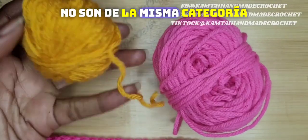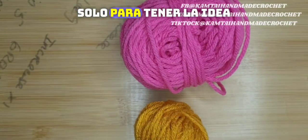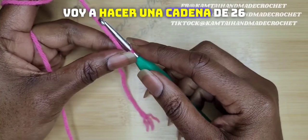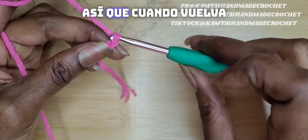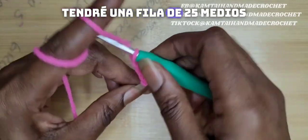They're not the same categories, but this is just for the tutorial, just to get the idea. Chaining 26, I'm going to skip the first chain and I'm going to make a row of half double crochets. So when I come back, I will have a row of 25 half double crochets.